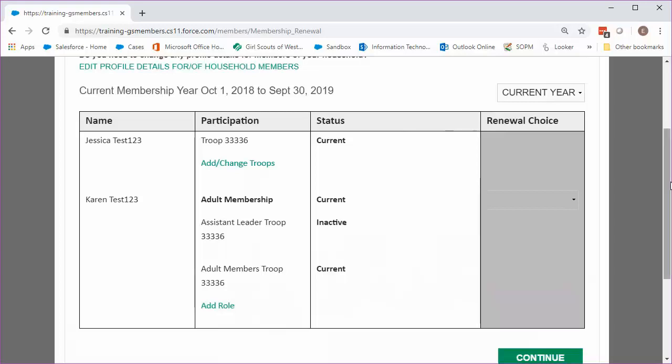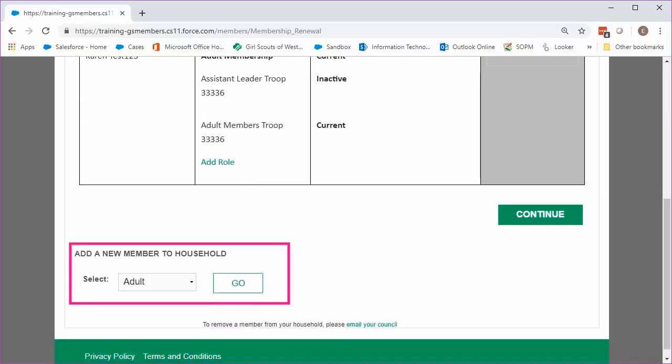By the way, if you have any new Girl Scouts or adult volunteers in your household who are starting this summer or fall, you can purchase a membership for them on this page. Just scroll down to the bottom of the page, choose whether they're a girl or an adult, and click Go.